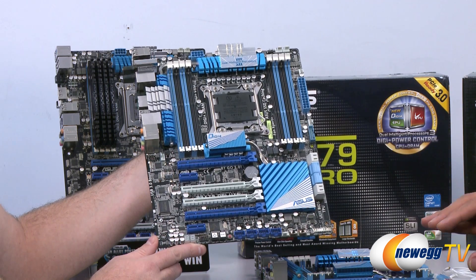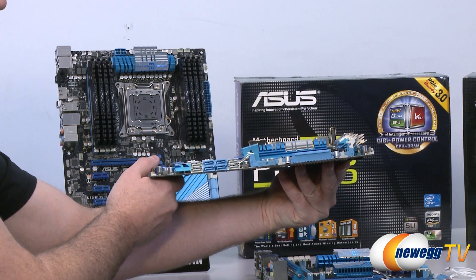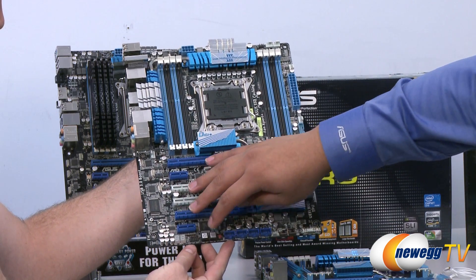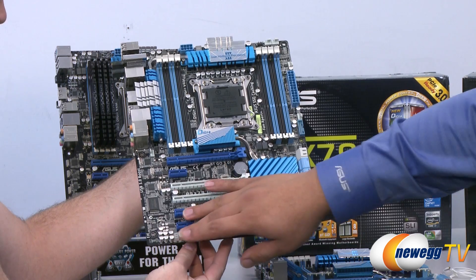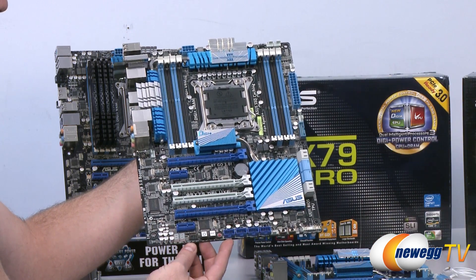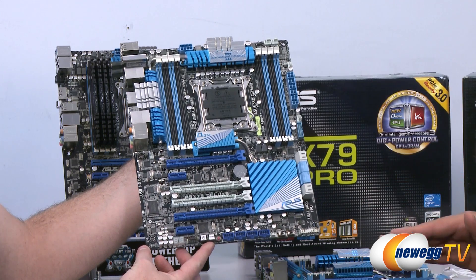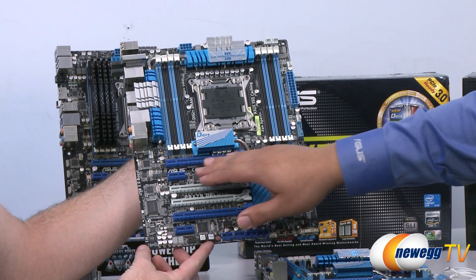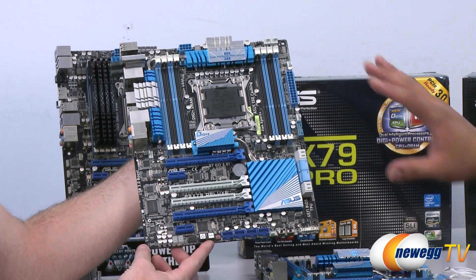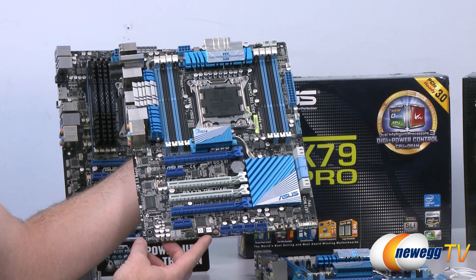The Deluxe retains six fan headers, front USB 3, eight Serial ATA ports including the SSD caching function, power and reset buttons, clear CMOS, debug LED, Memo K, and QLED lighting. The slot layout is focused on non-legacy connectivity: physical x16, x1, x16, x16, x16, x1 — optimized for dual-slot spacing or a three-way design without any overhang, giving a great configuration for multi-GPU setups.